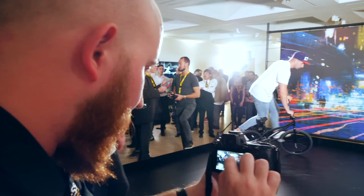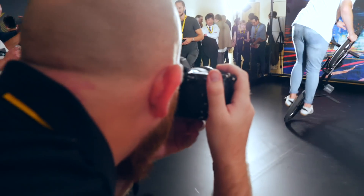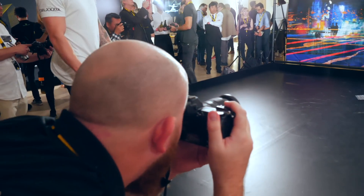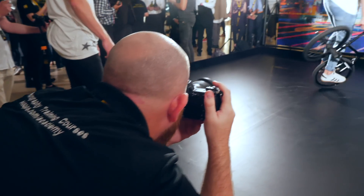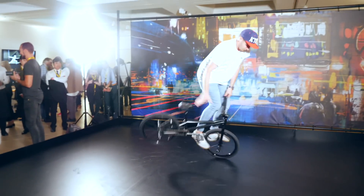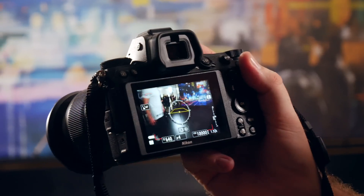I'm really enjoying the touch functions on this camera. It means when I'm quickly lining up my shot, I can tap where I want the focus to be and then switch to this 3.6 million dot EVF. I can get the shots and the blackout time is so minimal — it's exactly like using a mirrored camera.